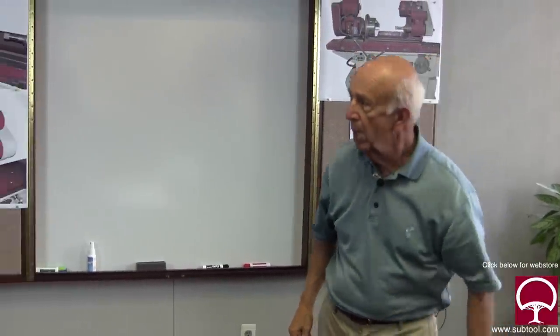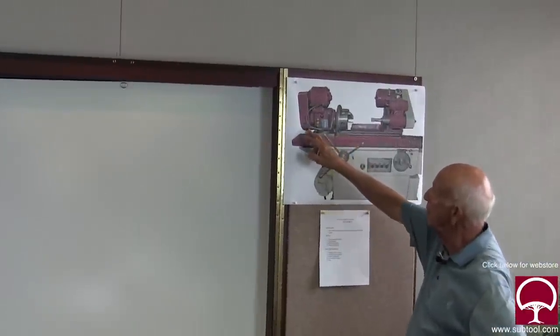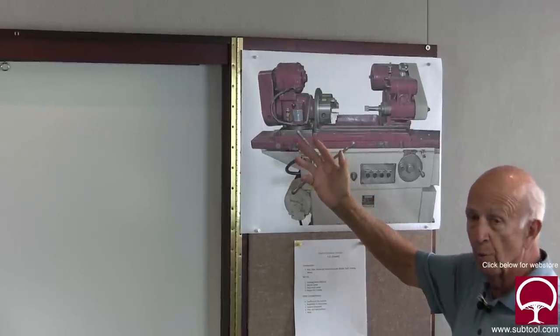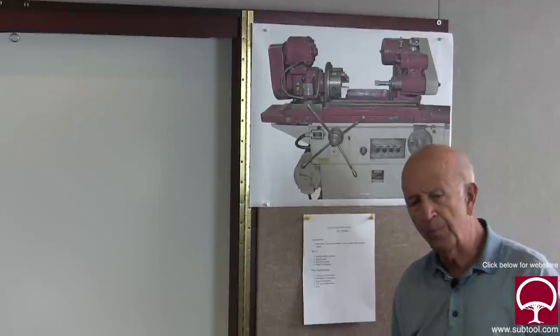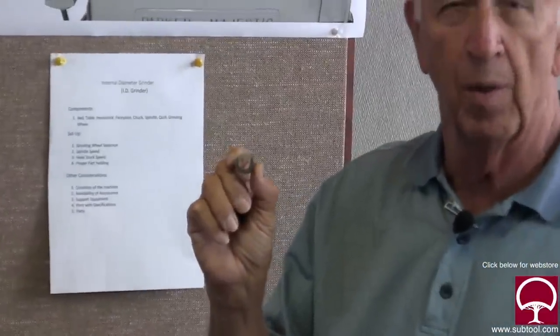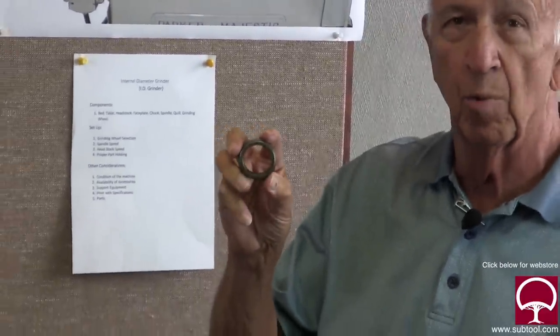What about the workhead? Same thing — there are a number of speeds available via the belts or pulleys, and you can adjust accordingly. Some machines have variable speed, which is great; you don't have to fool around with belts. It depends on the age of the machine. How fast should it run? It depends on the diameter of the part. For a small part, you're probably cranking it around 1,000 RPM. For a larger part, maybe 500 or 600 or even less. The bigger you get, the less speed — that's just a good rule of thumb.